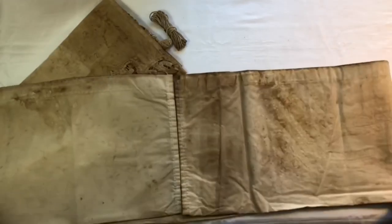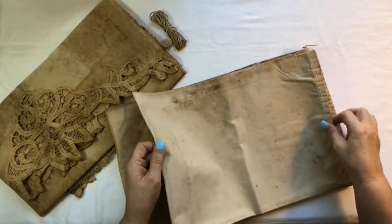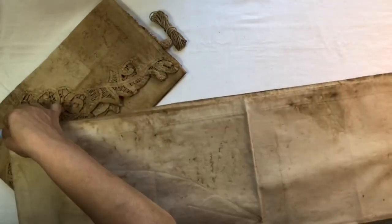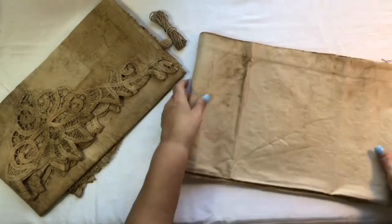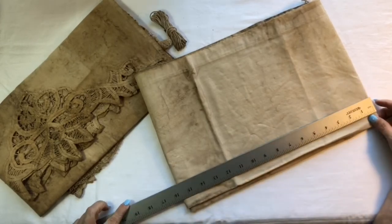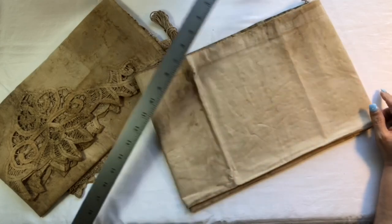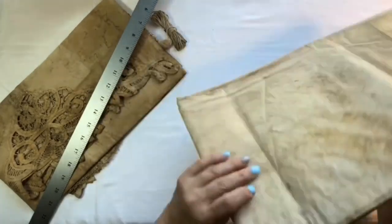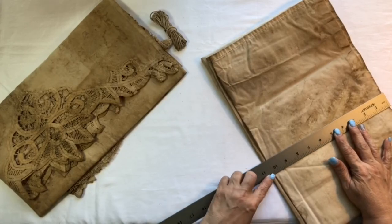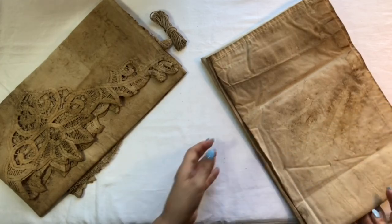But this piece — let me measure. This here is 16, so 32, 64 — it's length. And width wise, a little more than 10 inches. So that's it, that's everything.